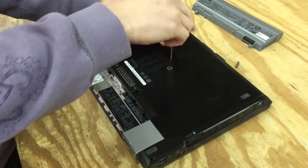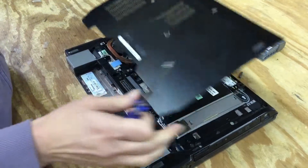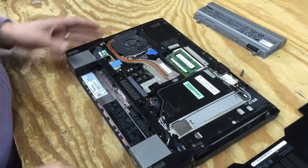Okay, step one: remove the screw that holds the bottom plate — one simple Phillips head screw.